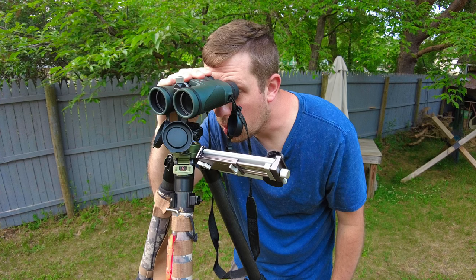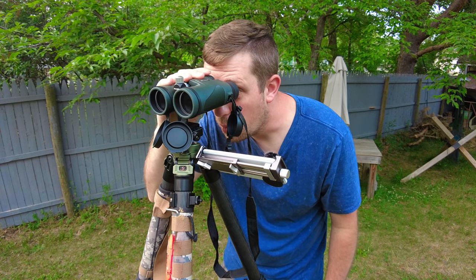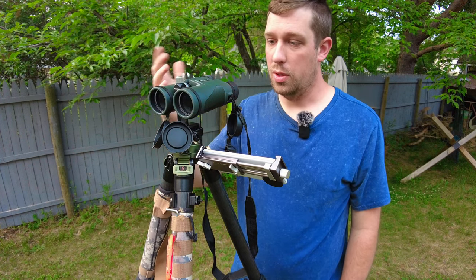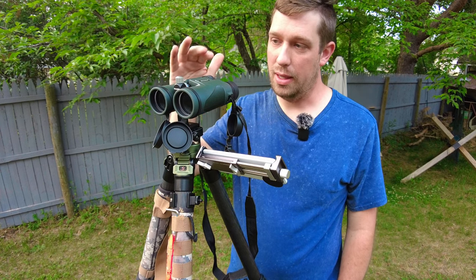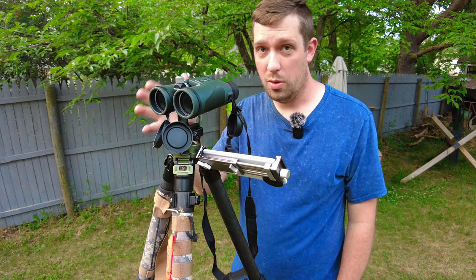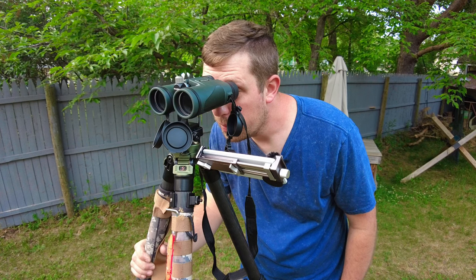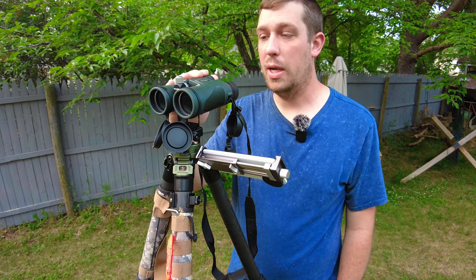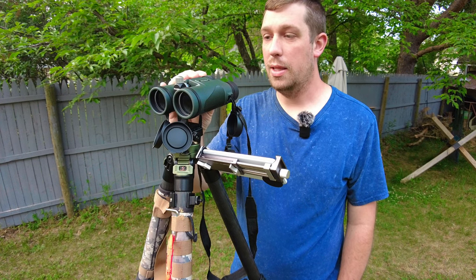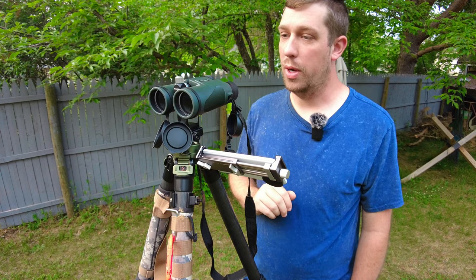On the tripod you can stay fixed on one target or one area for a very long time — great for a hunting scenario, at the range, or even at the golf course. It's a great way to lock in on just the right spot. I'm very impressed with the glass quality, sharpness, resolution, and depth of field. The depth of focus is right on point — excellent product.